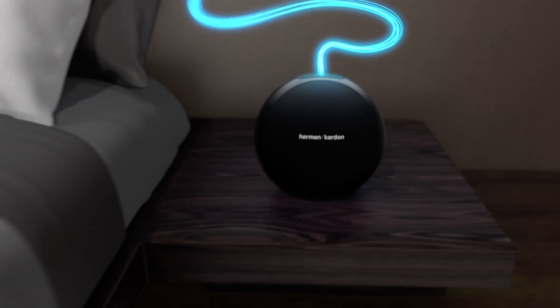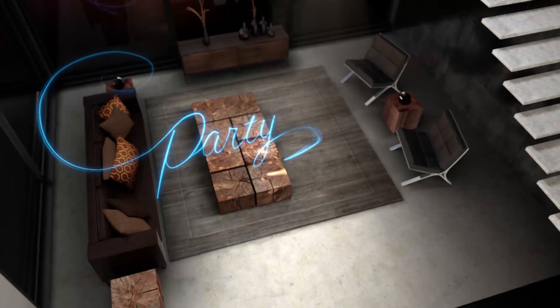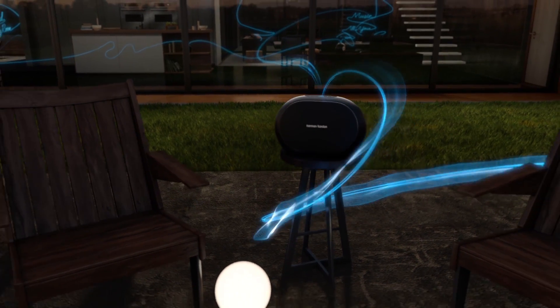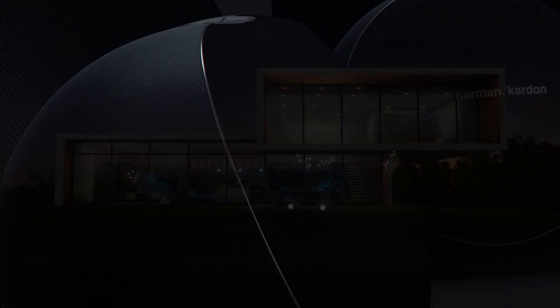Press and hold the link button on any Omni Plus to stream the same song through every speaker in your home and be surrounded with sound. Or take the party outside with the portable Omni50 Plus. Unrivaled sound quality, simple setup, and room to room playback with the touch of a button.